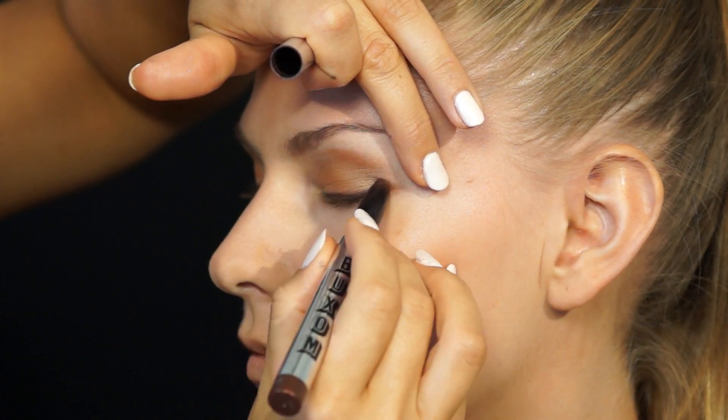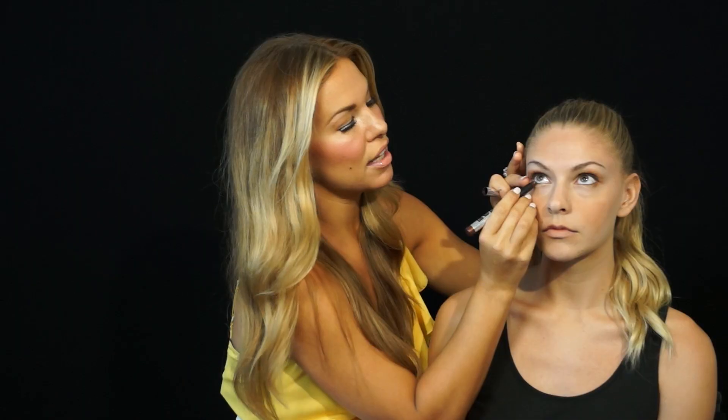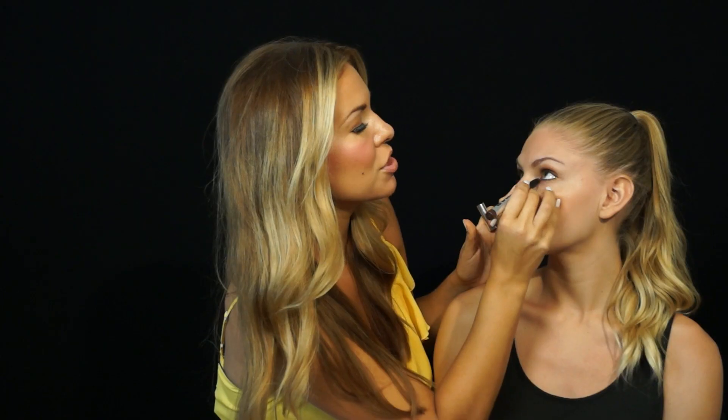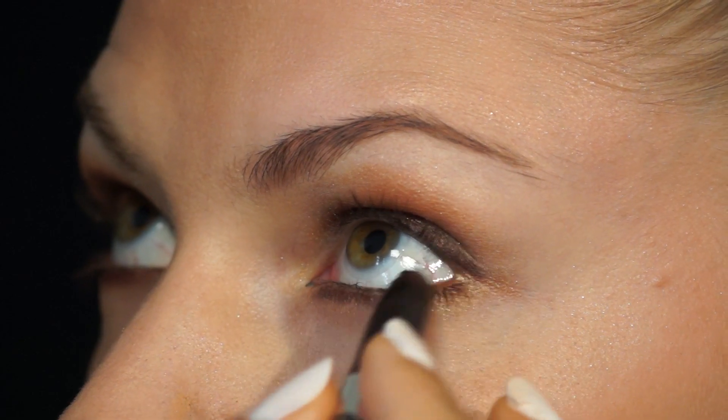This look is so hot in Hollywood. Beyoncé loves to do this look — it makes her skin look just radiant. I've seen this on Scarlett Johansson. Carrie Underwood's a big fan. It looks really beautiful on the red carpet, everyday life, print, editorial.